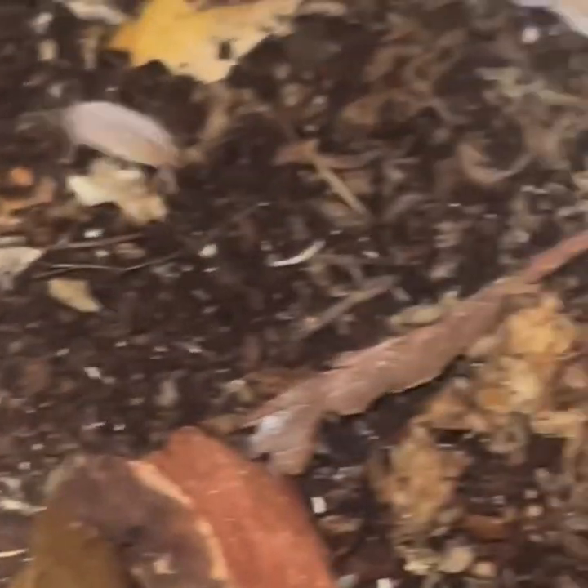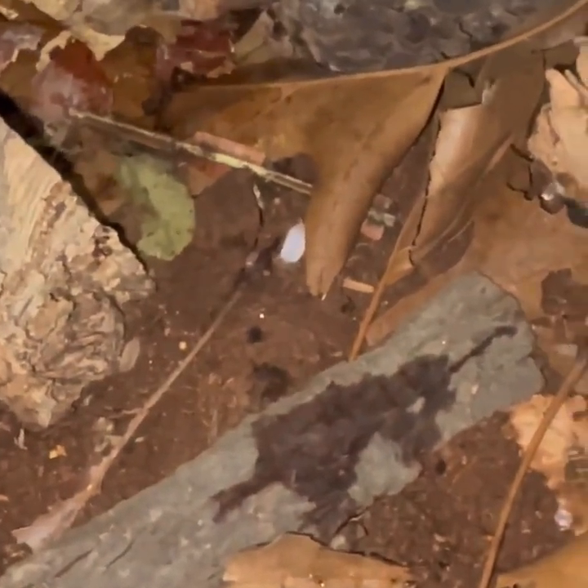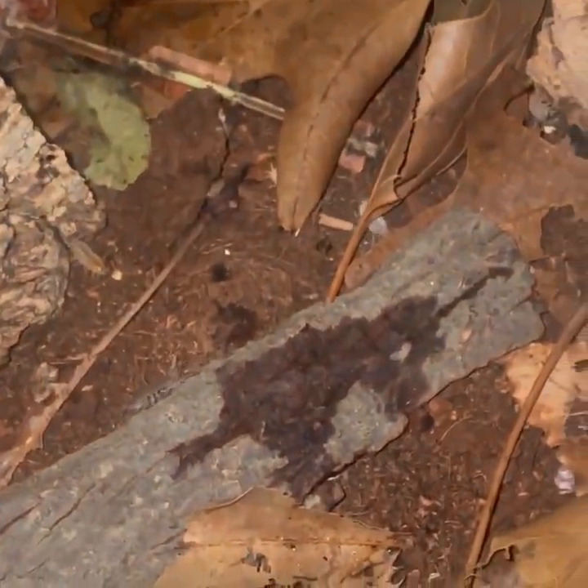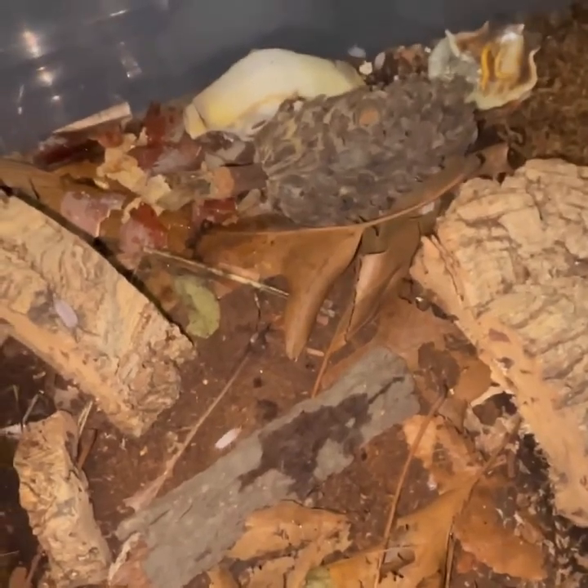I like to use little flat shells for calcium, and I scatter leaf litter around. I keep some cuttlebone there for extra calcium. You can see the little babies — this is the second generation — and then there are the big ones too. They are beautiful, very gentle, and very skittish. The substrate is just coco fiber. One side is moss — your moist side — and the rest is your dry side. They require a certain amount of humidity just like our crabs, so don't over-moisten; keep only one side moist.